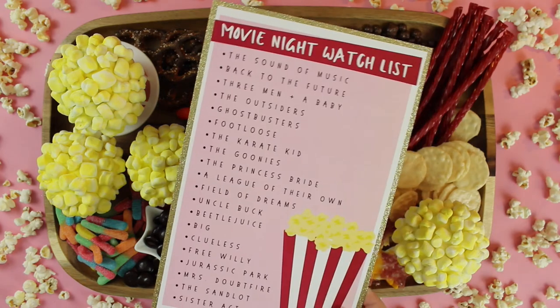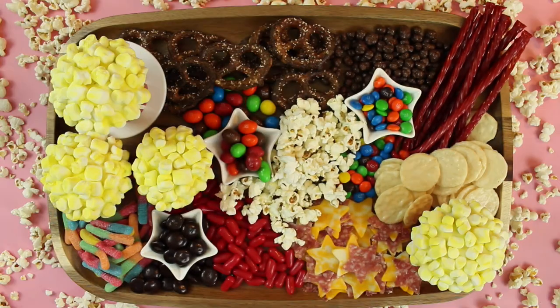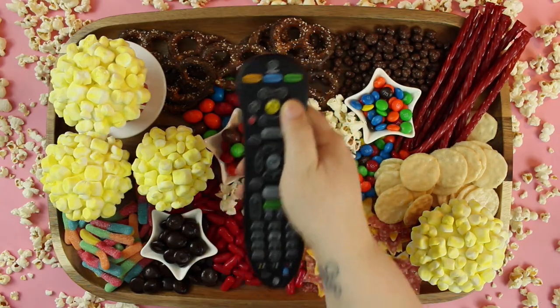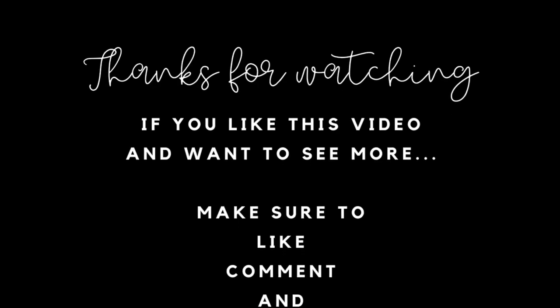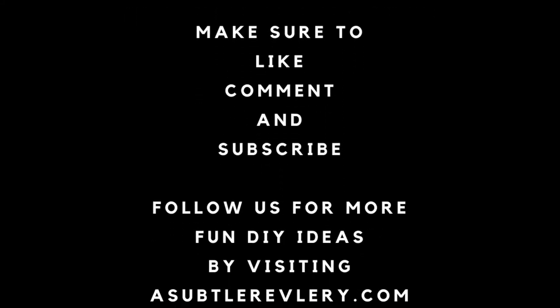Now that your treats are ready, you can find the perfect movie night watch list ideas by clicking the link in our description. Thanks for watching — if you liked this video and want to see more, make sure to like, comment, and subscribe. See you soon!